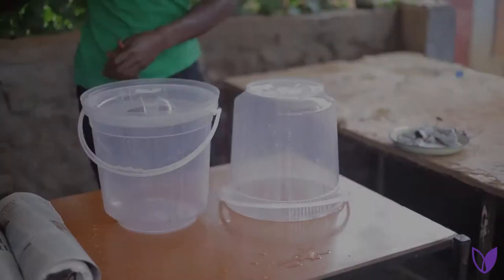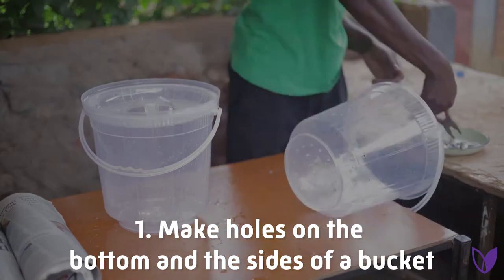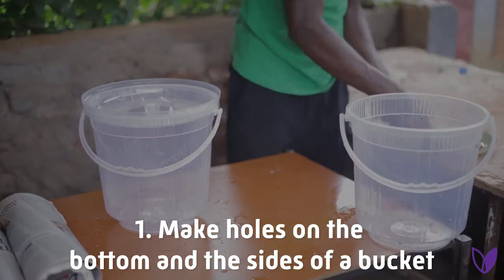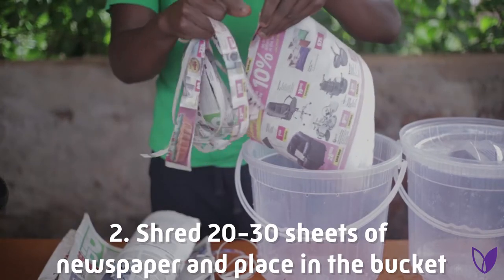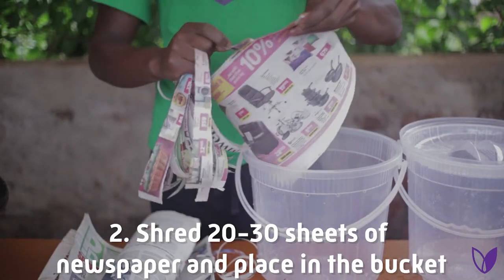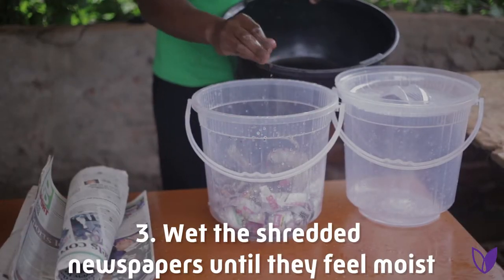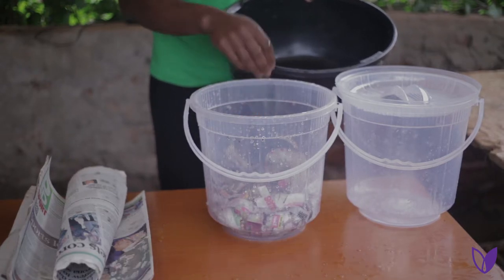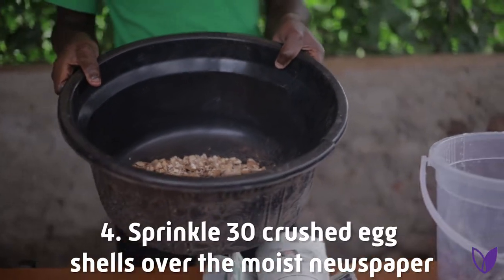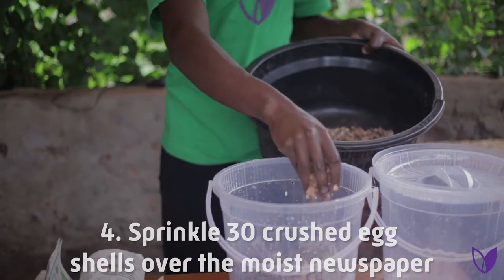Steps to follow. Step one: make holes on the bottom and sides of a bucket. Step two: shred 20 to 30 sheets of newspaper and place them in the bucket. Step three: wet the shredded newspapers until they feel moist. Step four: sprinkle dirty crushed eggshells over the moist newspapers.